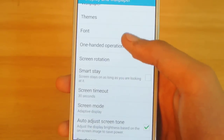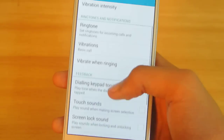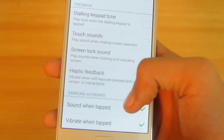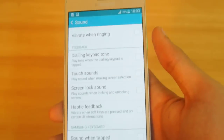Speaking of battery, another tip for more battery life: go into Sounds and disable some sounds you don't want — like sound when tapped, vibrate when tapped — and also switch off haptic feedback. You will definitely get more battery life.